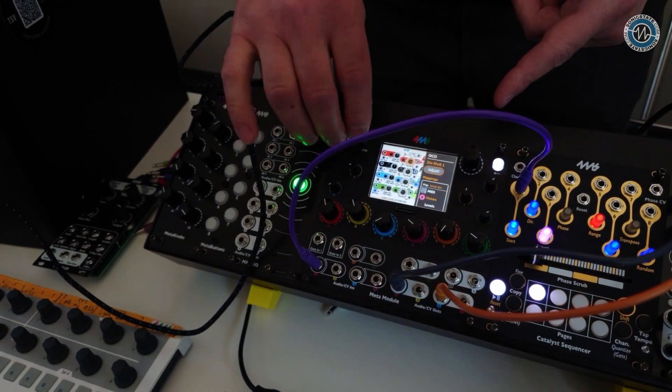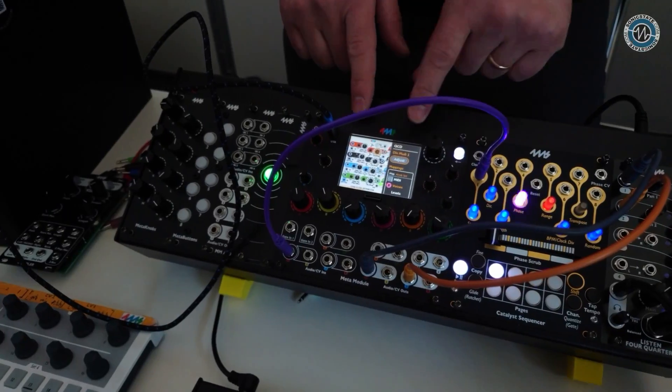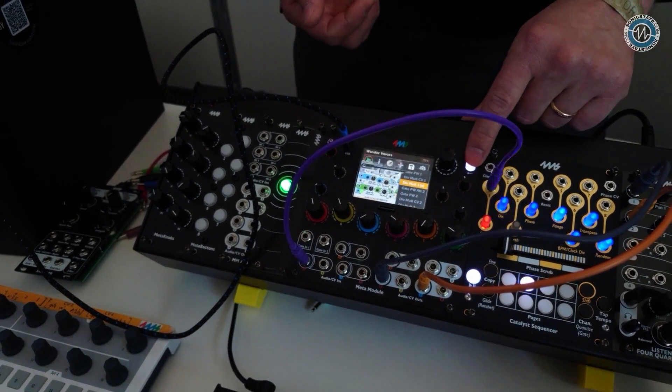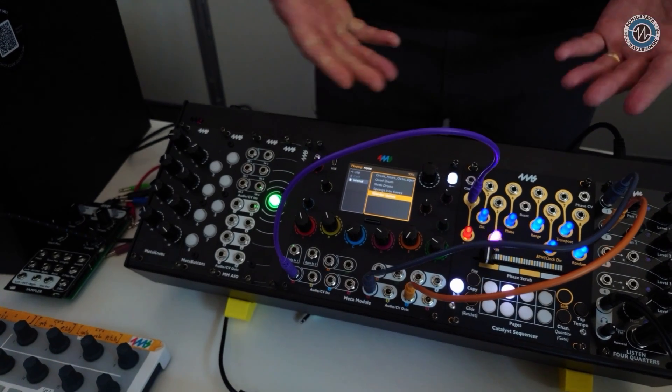We support up to four-voice polyphony with note and gate on the Meta Module, so you can make polyphonic MIDI patches. MIDI also lets you expand the number of controls you have, and it's super easy — the module is a USB-C MIDI host.